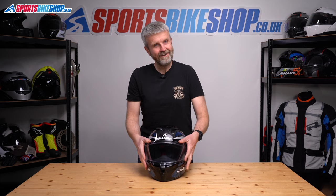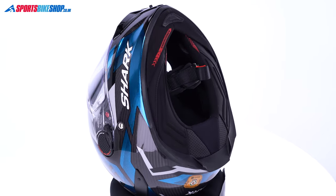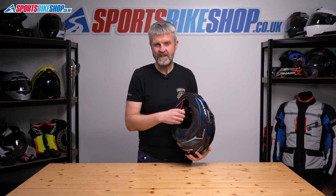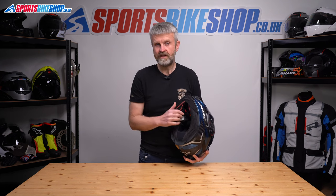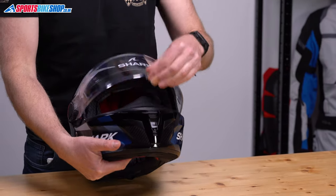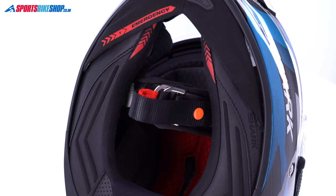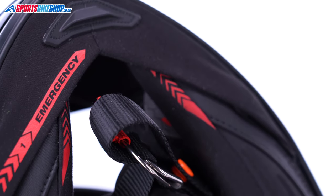The lining is soft, comfortable, and covered with a material that will be great for staying cool in summer. It's all removable, although you need to take care — the press studs securing the cheek pads in Shark helmets like this one are a bit different from most others. You can't just tear the padding out; well, you can, but they probably won't go back in properly. Check the manual for how to remove them without damaging the housings. There are channels at the top of the cheek pads for fitting spectacles comfortably, and there are emergency release cheek pads as well.